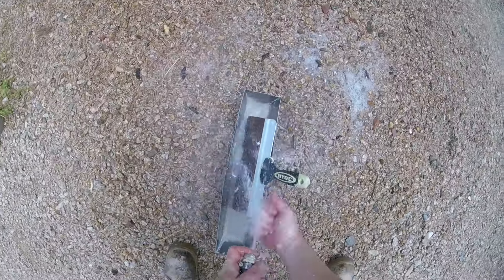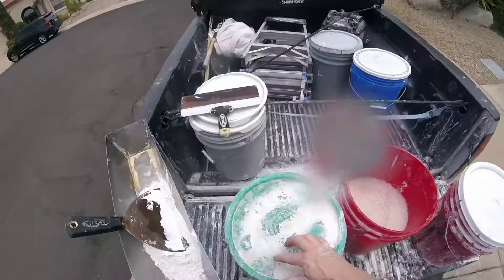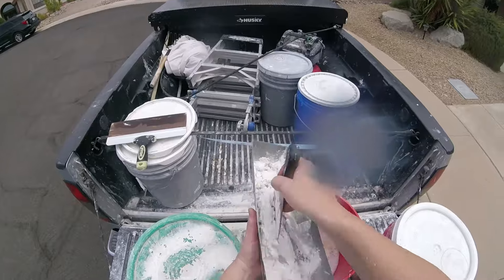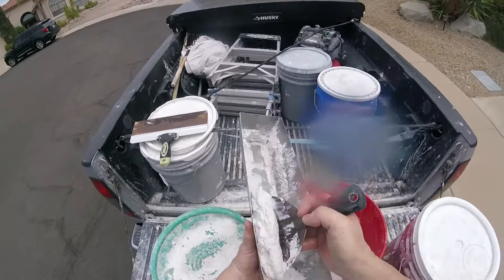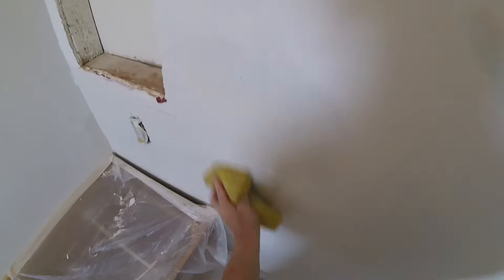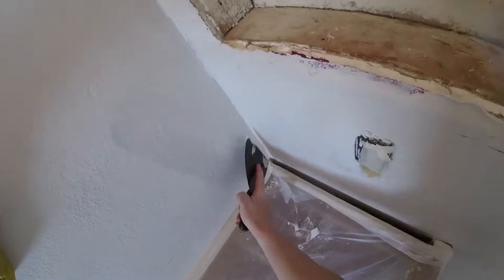Always wash your tools right away when you're done using them. Use a hose or a water bucket to get them cleaned up. While I'm out here, I'm mixing a little pan of second-coat mud — a little thinner than the first coat. You can dab a little water in to thin it out.